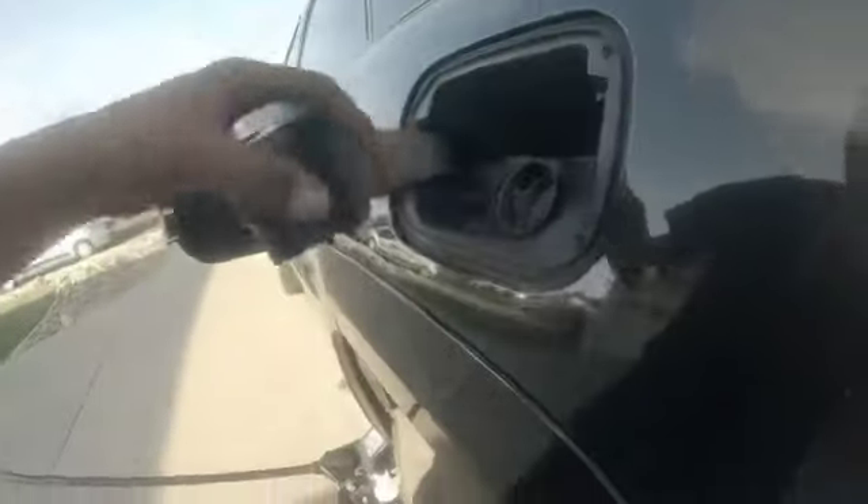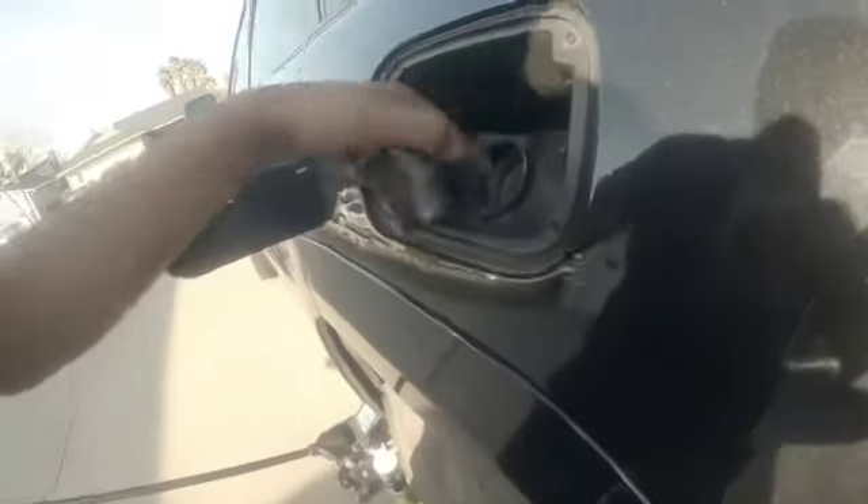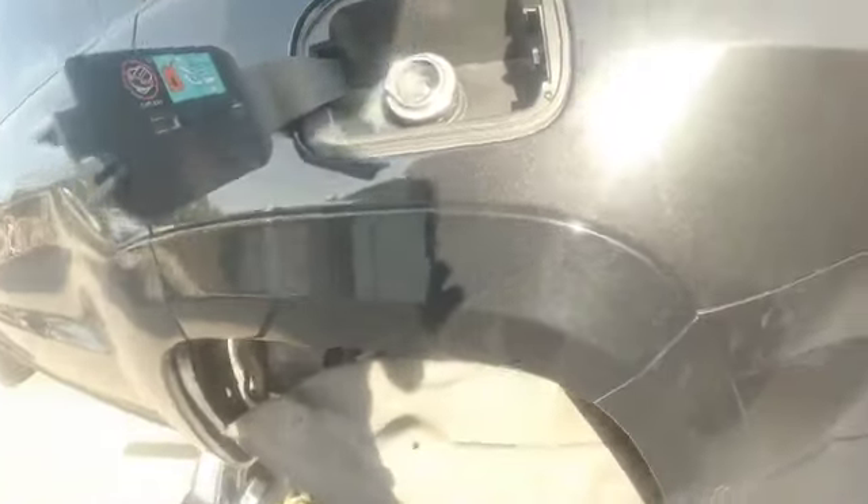Hey guys, welcome back. Right now I'm working on the 2014 SRT Jeep Grand Cherokee. I got a check engine light because the fuel filler neck broke, and it's a really common issue. This is the issue right here — it just snapped off its tabs right there. To replace just this part, you have to get a whole new piece.